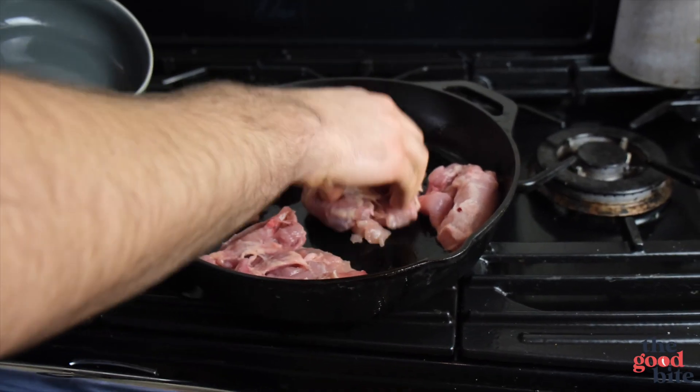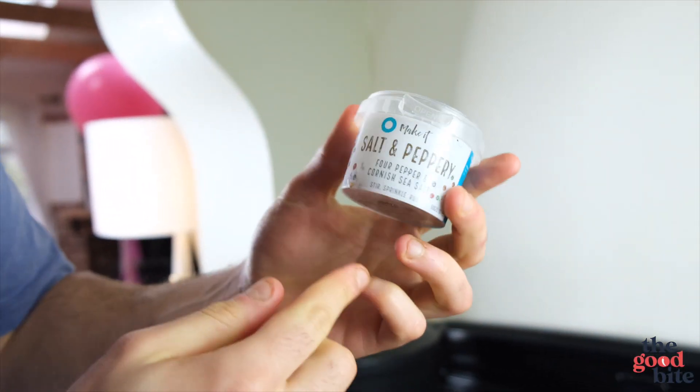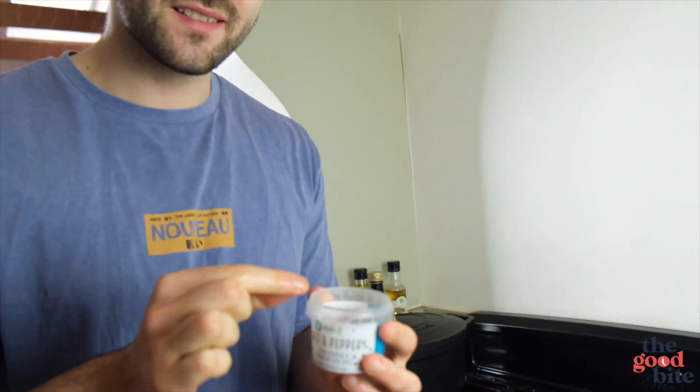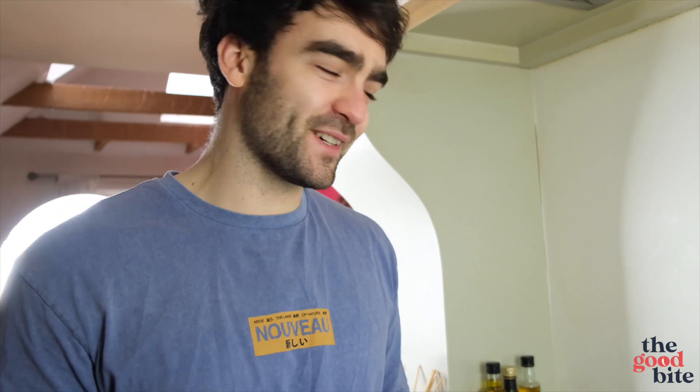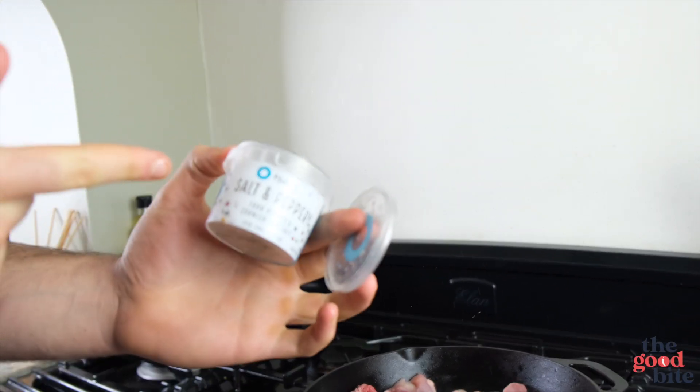Now they need to be seasoned — you could just do with salt and pepper, but I've been using this seasoning blend and it's not an ad or anything, but it's so good, it elevates everything. I would definitely invest in this if you're into your cooking.